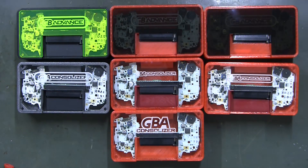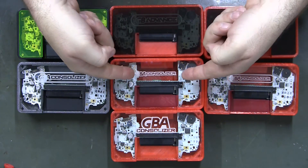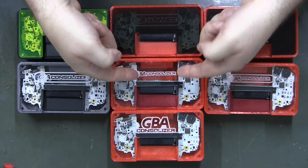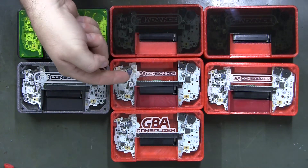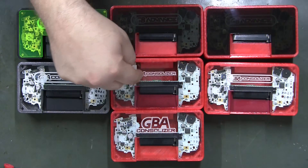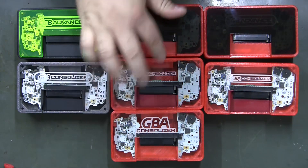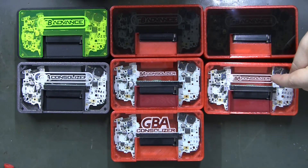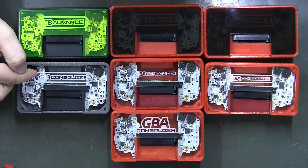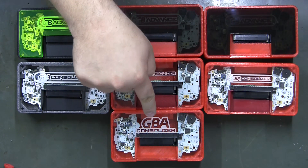I said I want it to say 'GBA Consolizer' but didn't know exactly what size I wanted. We tried one small enough to fit between the motherboard, but it didn't quite work — if you move it, it's offset on the plexi, and there's a little tab right there on the motherboard, so that one's out. It's just too small. This one's a little bit larger, and this one's a lot larger.